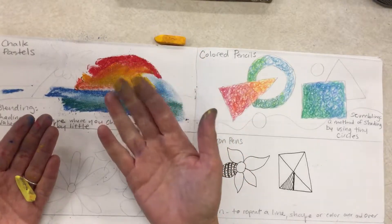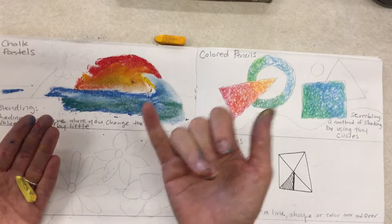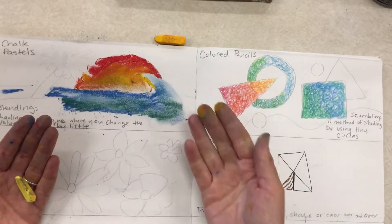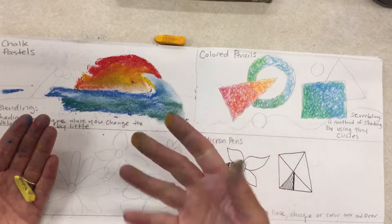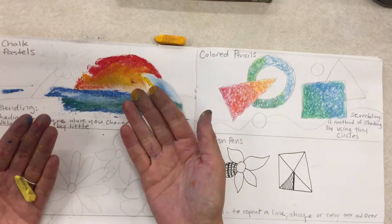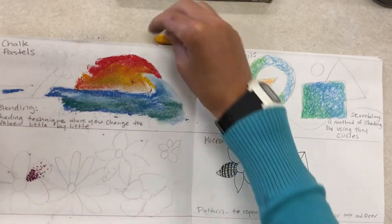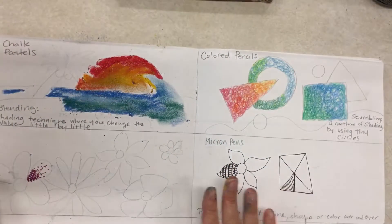If you're really worried about your hands getting too messy, you can try using a little piece of paper around your finger as you're blending. But the finger is easier, and I just wash my hands when I'm done. Alright, let's get started!